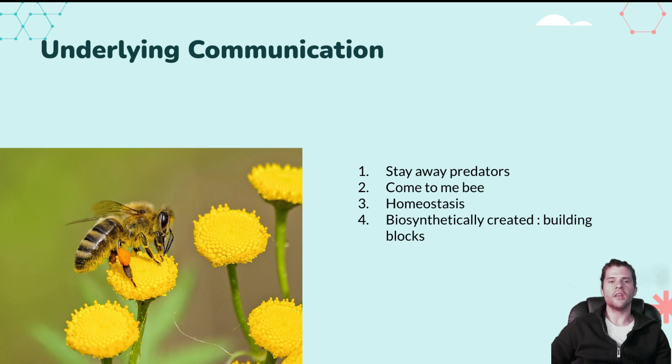Flowers also release terpenes that signal bees to come and pollinate. The bee smells something sweet, comes to eat from the plant, and transfers pollen from plant to plant — making more flowers. In your body, terpenes interact with the endocannabinoid system with an entourage effect alongside other cannabinoids, bringing your body back into homeostasis. When your body is in homeostasis, it's very difficult to get sick. The availability of cannabinoids to interact with these cannabis-derived terpenes and deliver better homeostasis is what makes CDTs such a powerful medicinal tool.